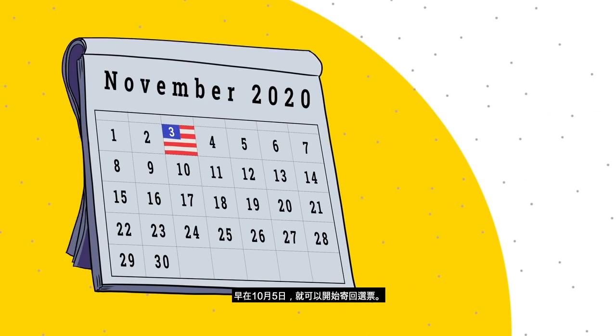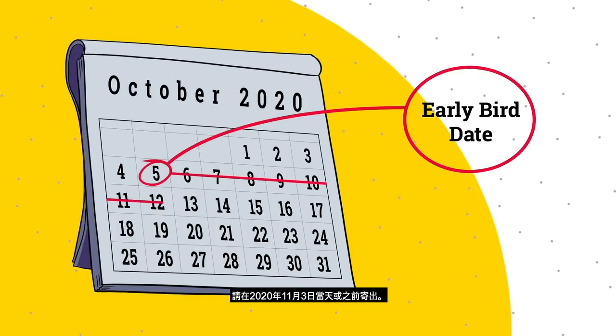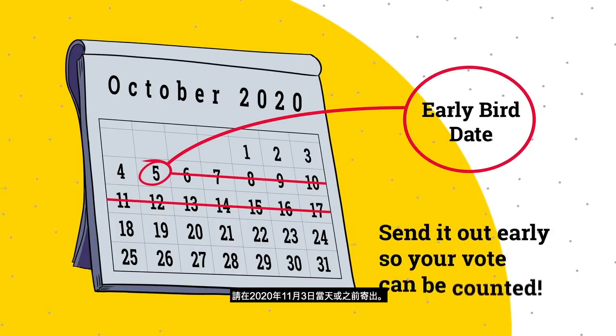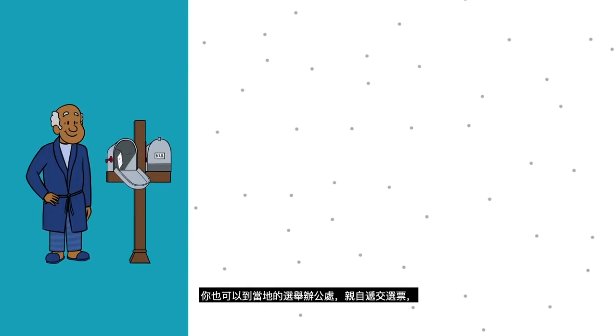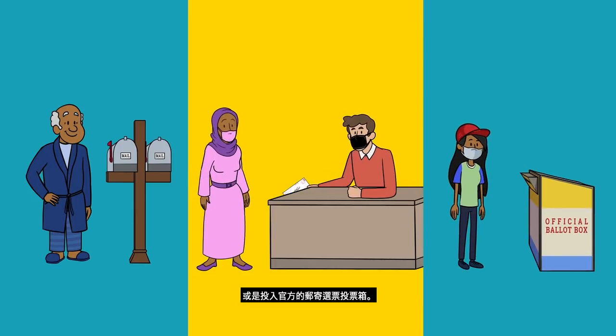You can return your ballot by mail as early as October 5th. If you want to return it by mail, send it out on or before November 3rd, 2020. You can also drop your ballot off in person to your local election office or drop it in an official mail-in voter box.